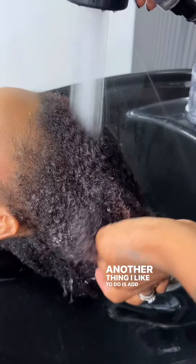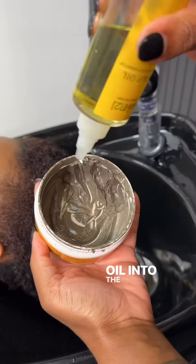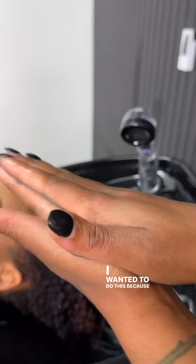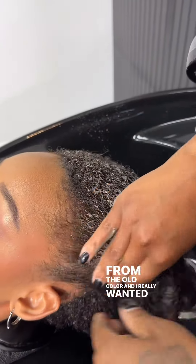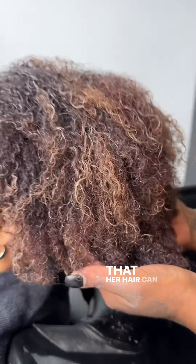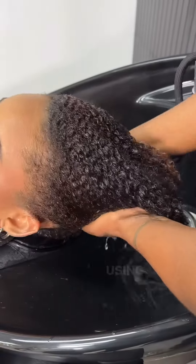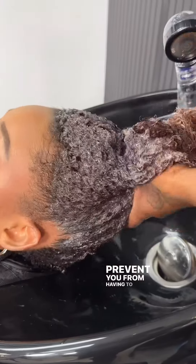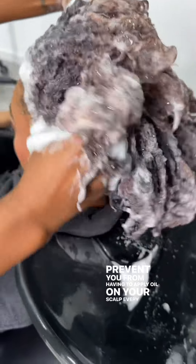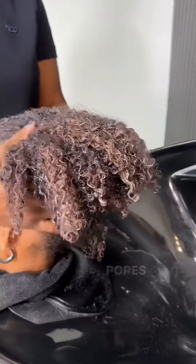Another thing I like to do is add a few drops of the scalp oil into the mud mask. I wanted to do this because my model's ends were severely dry from the old color and I really wanted to seal in moisture so that her hair can be radiant from root to ends. Using the scalp oil as a pre-treatment before shampooing will prevent you from having to apply oil on your scalp every day and possibly weighing your hair down and clogging your scalp pores.